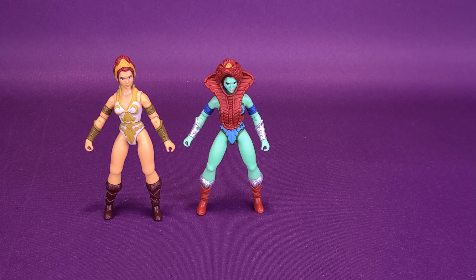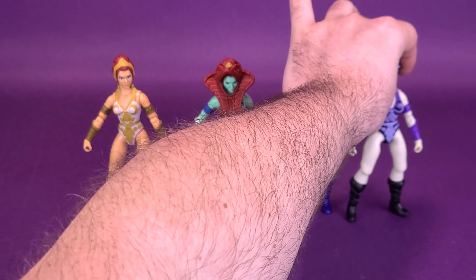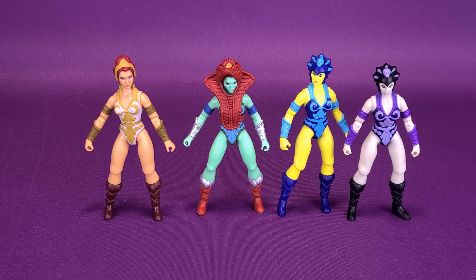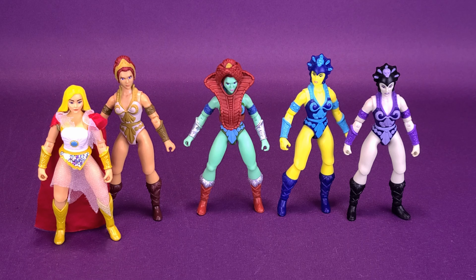Speaking of cosmetic changes, we can also bring in the yellow-skinned Evil-Lyn, based on the original vintage line, and then there was also the off-colored Evil-Lyn that was more closely based on her 2000 series counterpart. And for one last look — here she is next to She-Ra. This is all the single ladies of the Masters of the Universe Origins line, and even though in many cases they're using the same body mold, changing the color scheme — certainly in the case of Eternian Goddess and Teela — you do get two very distinctly different figures.